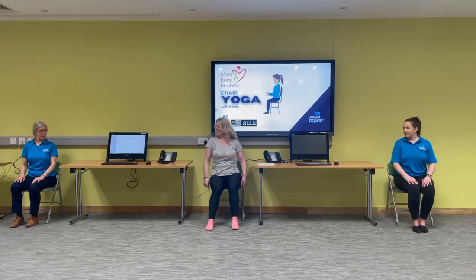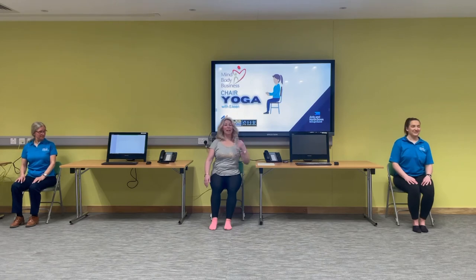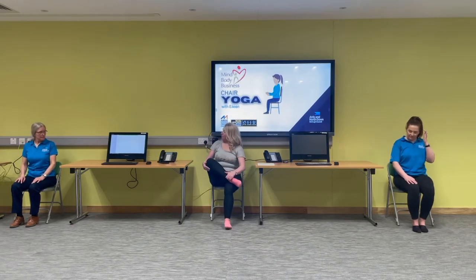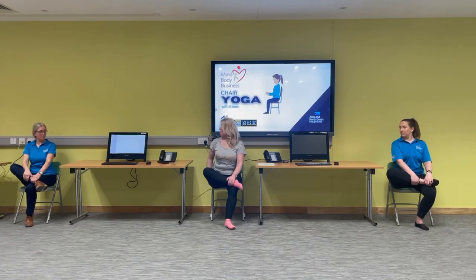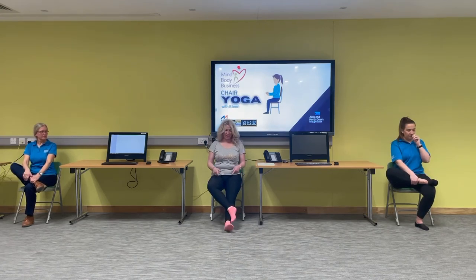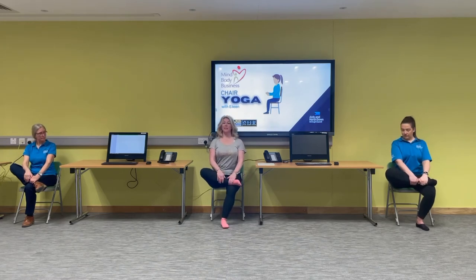One more breath — exhale, let's get back to the front. We feel a little bit nicer. So here we're going to take the right leg and cross it over in a figure four. Now if you have a sore hip this might feel uncomfortable, so whatever feels right for you — if you want to keep the legs straight that's fine. Lift up nice and tall, elongate that nice long straight spine, heart to the ceiling.